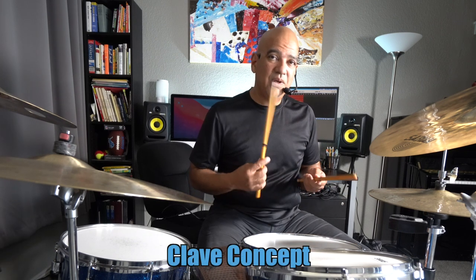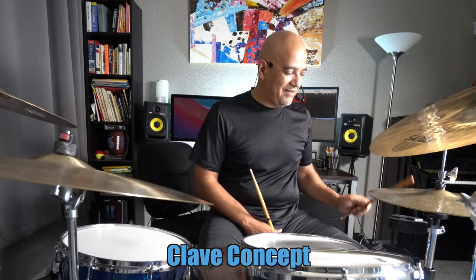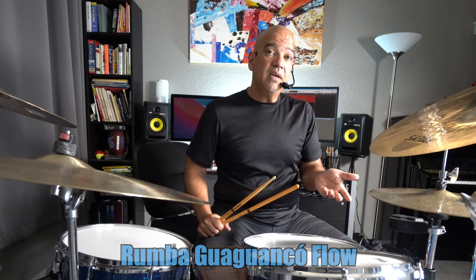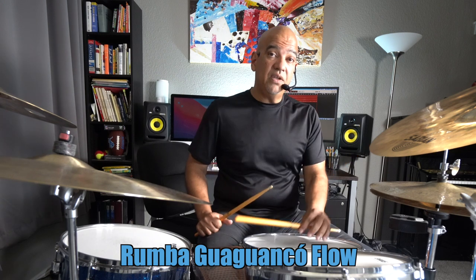Hello everyone, Jose Oponte here. We are going to talk a little bit about what the clave concept is. Clave is a flow — I'm going to play a little bit so you can see how it sounds. I'm going to replicate a style of rumba on the drum set for you, starting with the clave foundation.